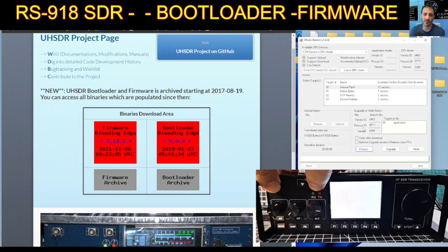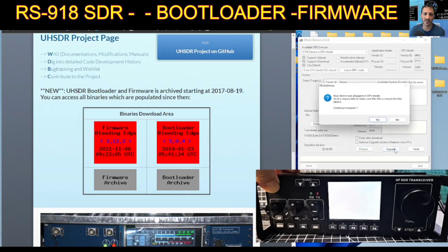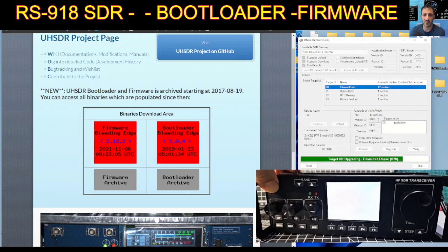Now do we have to select 'upgrade'? I'm too scared to take my fingers off the button, so I'll keep my finger on the power button and I'm going to choose — I've got a white screen with no instructions, but I'm going to choose 'upgrade' anyway. Your device was plugged in DFU mode. Okay, something's happening. Task is successful — and we'll let go.